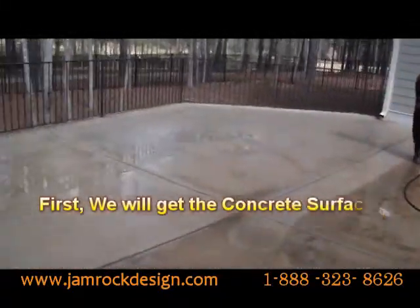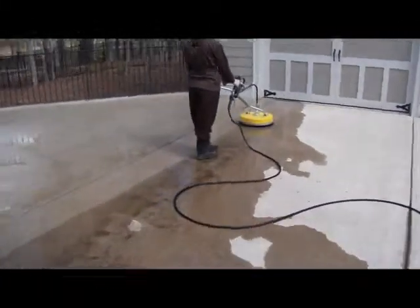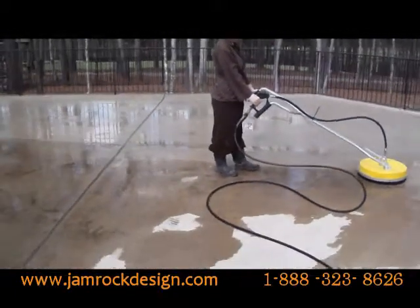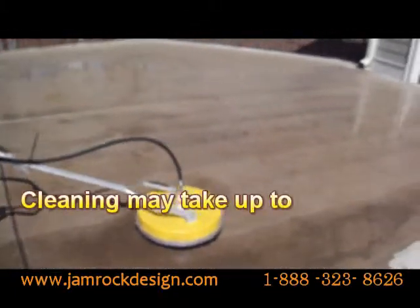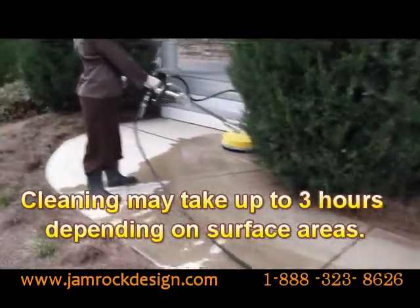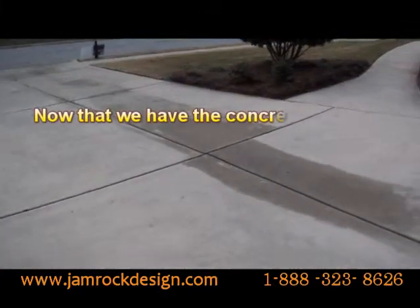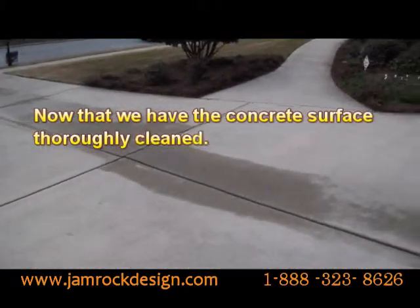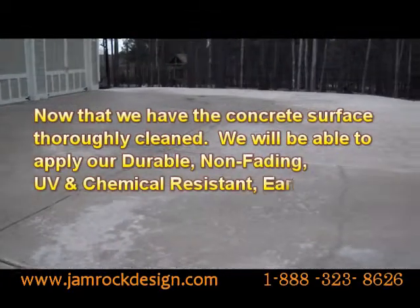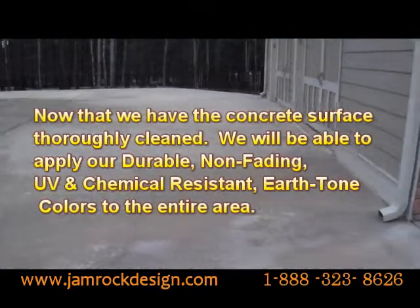First we'll get the concrete surface area properly cleaned. Now that we have the concrete surface thoroughly cleaned, we will be able to apply our durable, non-fading, UV and chemical resistant earth tone colors to the entire area.